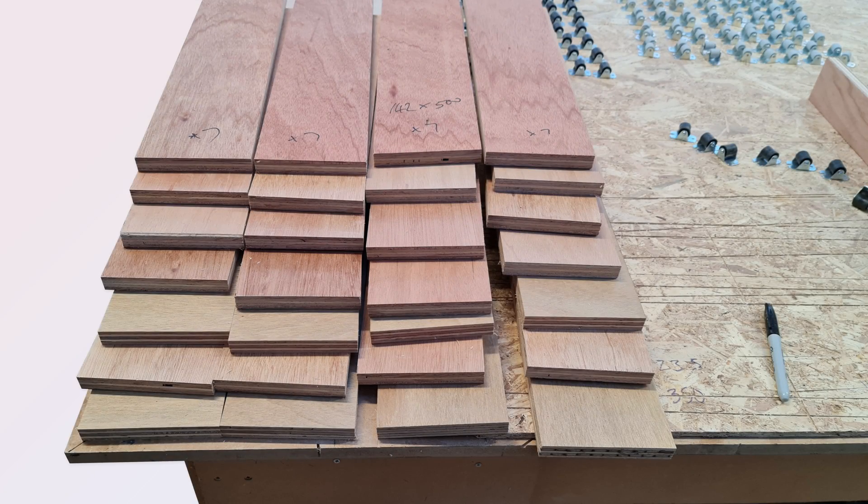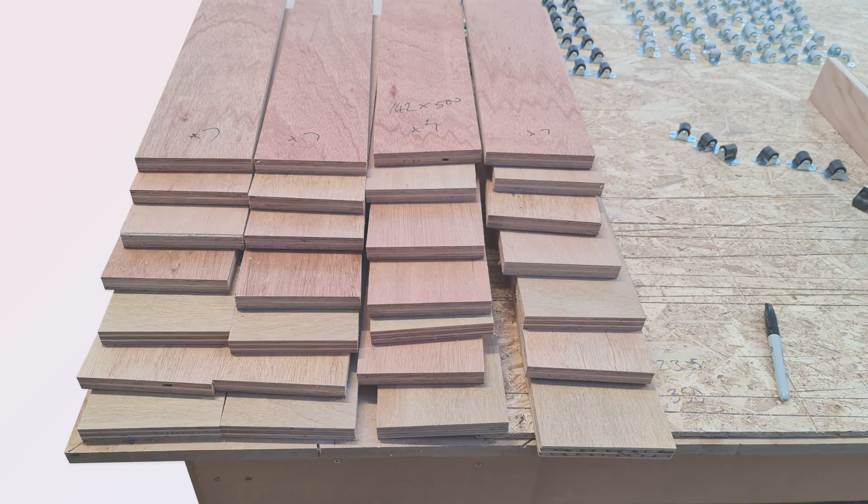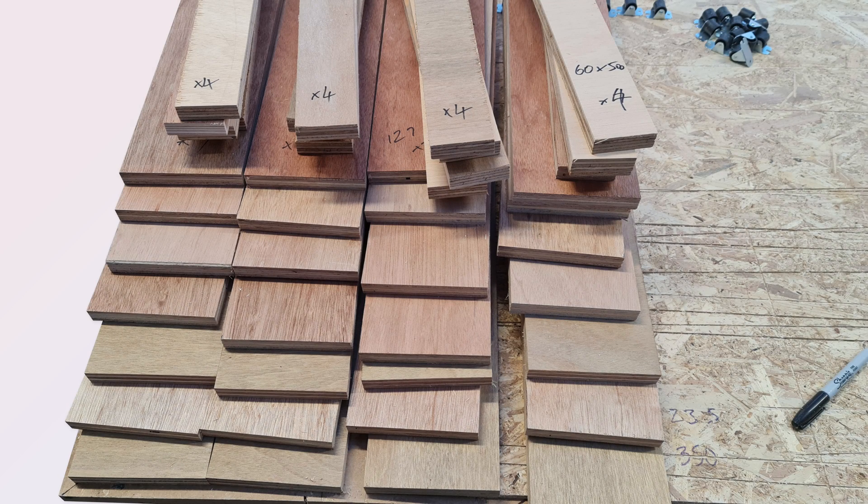It was then time to assemble lots of plywood offcuts and make 28 core pieces and 16 spacers as per the picture. It represented a clear out of offcuts from several projects, and so I sorted them to take account of variations in thickness to equalise the piles.